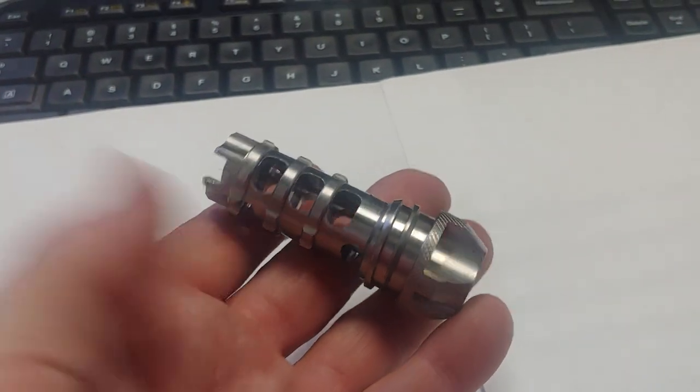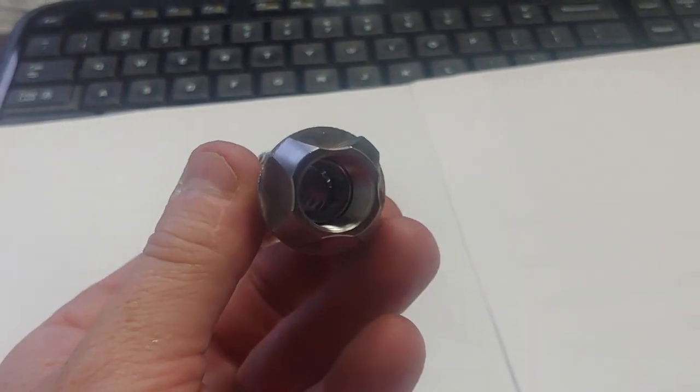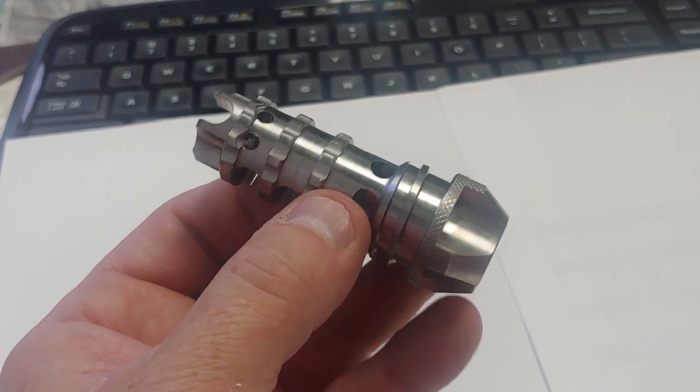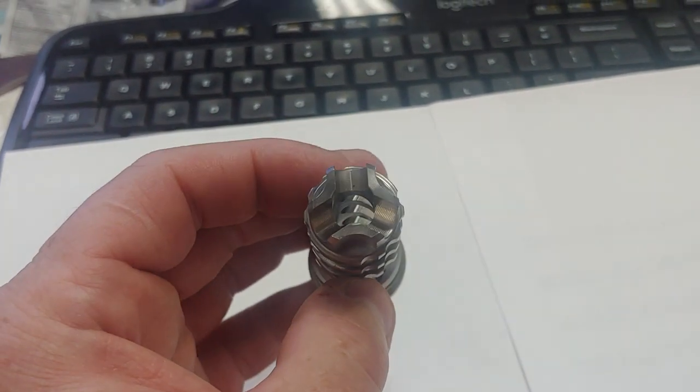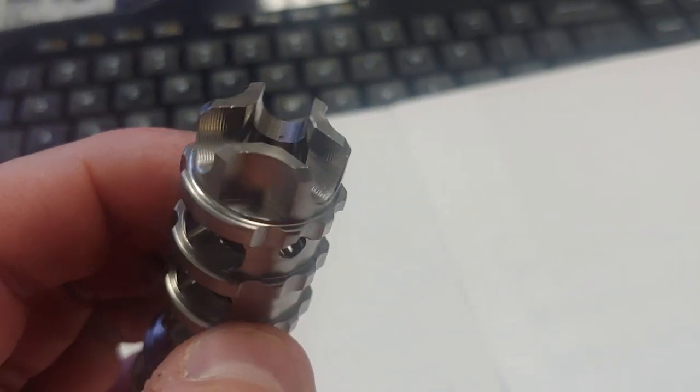It is super lightweight, made out of grade 7 titanium, and very, very cool. There isn't an AR-15 on the planet that shouldn't have one of these. Get yours at PreppersDiscount.com.